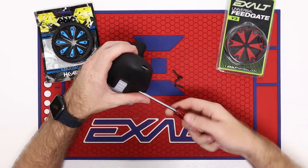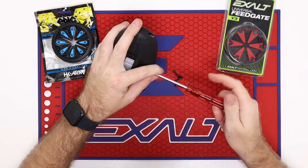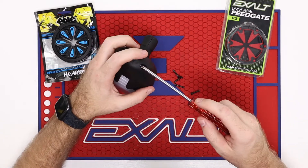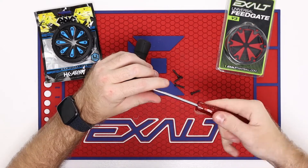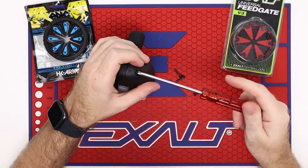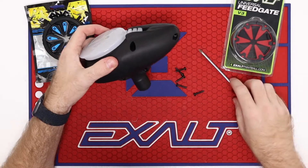A lot of basic stuff that people may assume other people know, but they don't. So this is a pretty cool little upgrade — pretty inexpensive but pretty nice. Also, if you ever upgrade your hopper from this basic hopper, this universal feed gate will fit most of your other basic hoppers or a lot of your other electronic hoppers because of the way it fits.